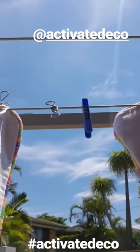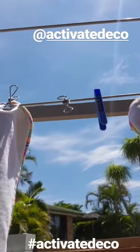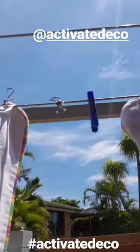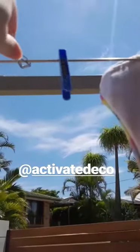A lot of you have been worrying about how hot the stainless steel pegs get from Activator Eco. These have been in the sun all day and it's super hot here on the Gold Coast today, so I just thought I'd show you.